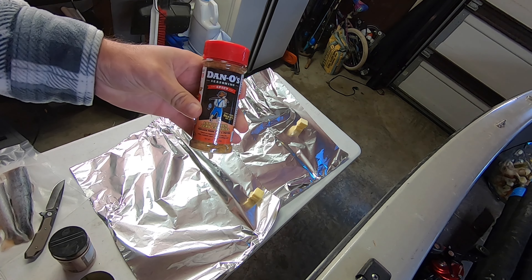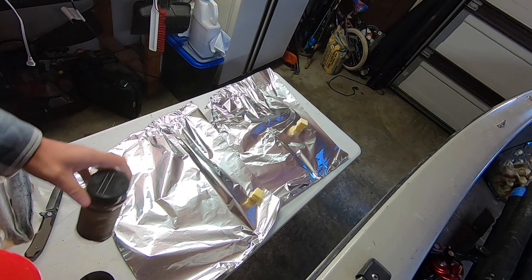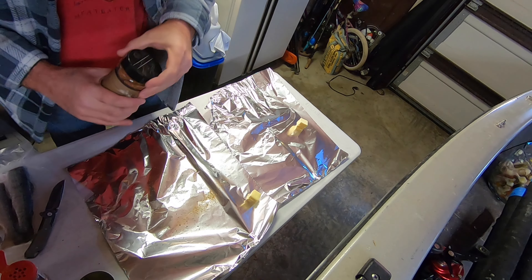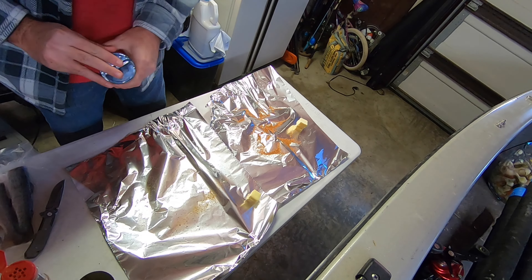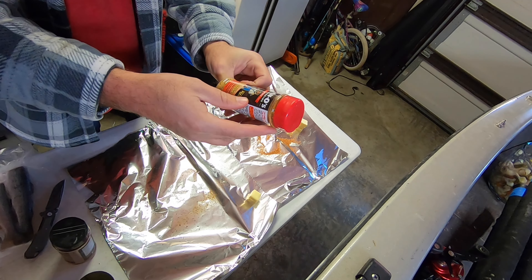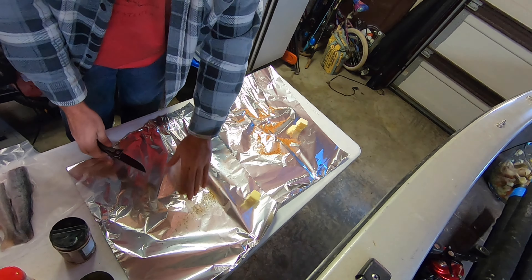I'm going to use some spicy Danos for mine seasoning. My son likes spicy stuff to a degree but not as much as me, so I'm going to use Mr. Bob's rub on his. I've got my two pieces of aluminum foil laid out here. I'm going to go ahead and put down some Danos on mine and some Bob's for his. I like this Danos because it's low sodium but it still tastes good — zero calorie, made right here in Kentucky. They've got original and spicy.